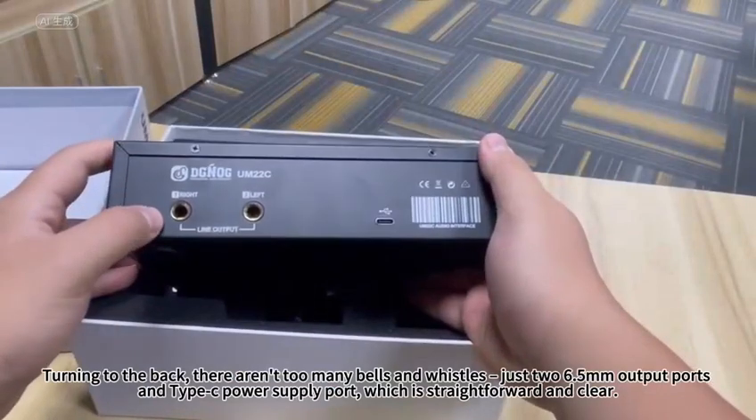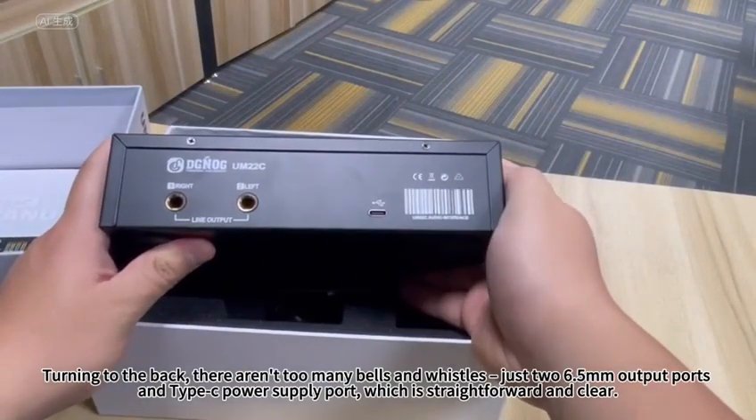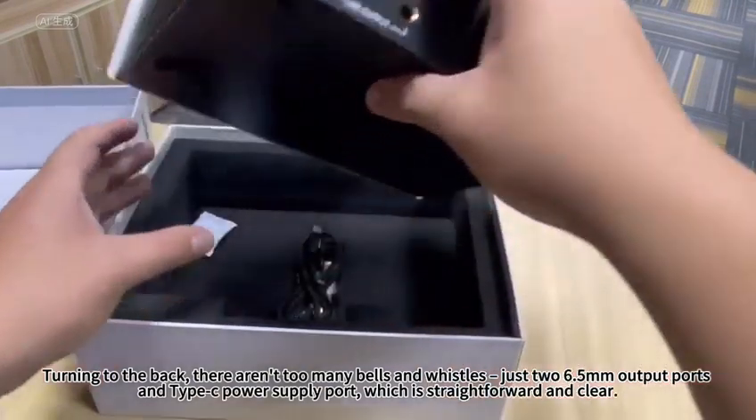Turning to the back, there aren't too many bells and whistles — just two 6.5mm output ports and a Type-C power supply port, which is straightforward and clear.